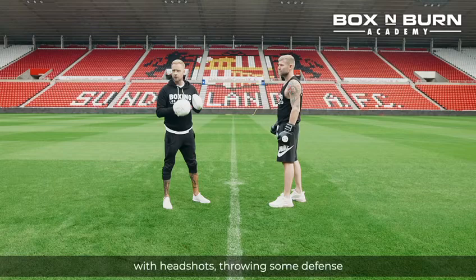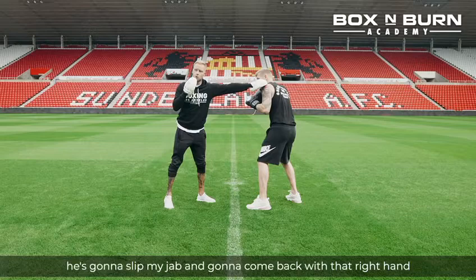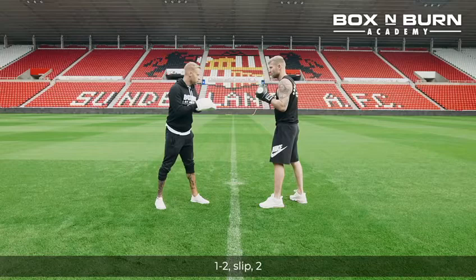Second one, we're going to start up top with head shots, throwing some defense, and then finish on the body shot. So we're going to go one, two to start, he's going to slip my jab, come back with that right hand, lean over with it, and then he's perfectly in position for the left hook to the body.